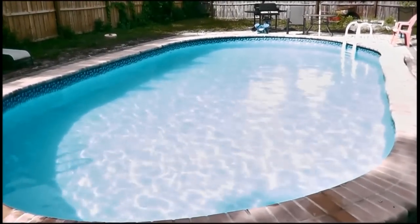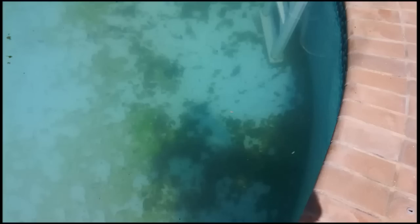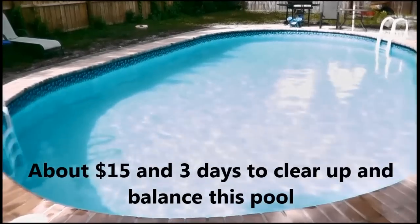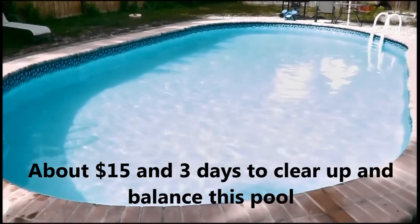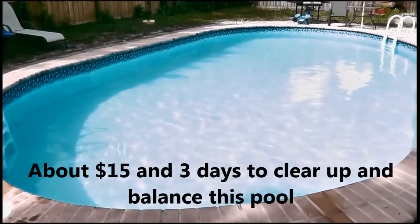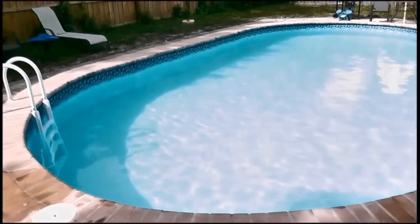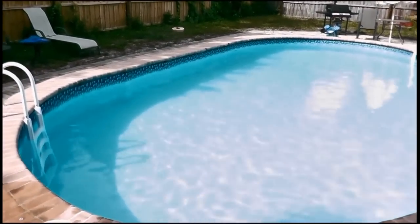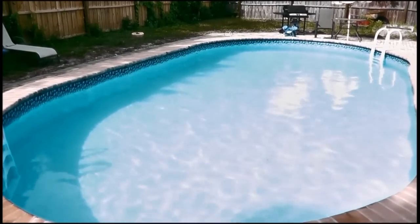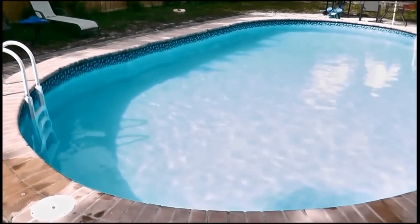The pool went from this — to this. Total chemical cost: I figured it up and it was about fifteen dollars to clear this 15,000 gallon pool up — about three days, fifteen dollars — and his kids will be swimming in a couple of days. Check out the description box below, link to my website cleanpoolandspa.com. Lots of great information over there. Like, subscribe, and comment, and as always be safe and happy swimming.